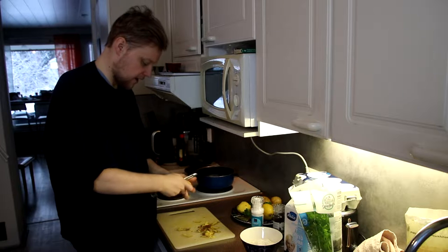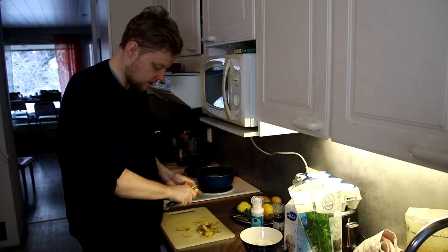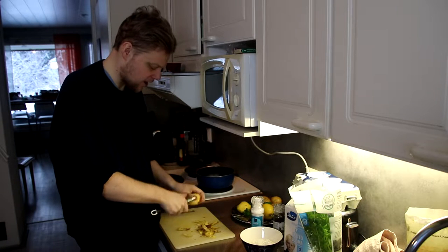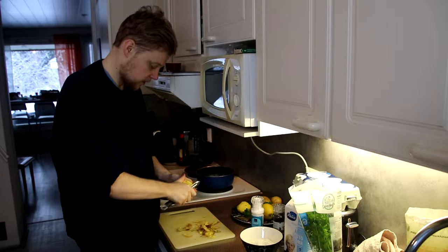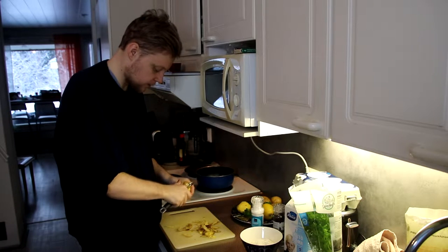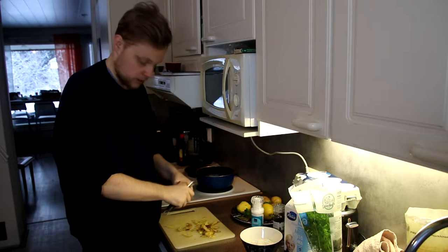Now we're going to do the fan favorite thing — we're going to peel potatoes. I don't think anybody will like this. I think even in Ireland they're like, oh, peeling potatoes — it's horrible, it's time consuming, it's boring. There's nothing fun about peeling potatoes.